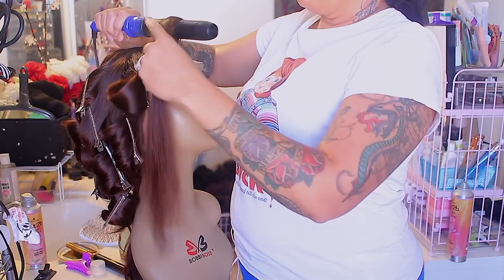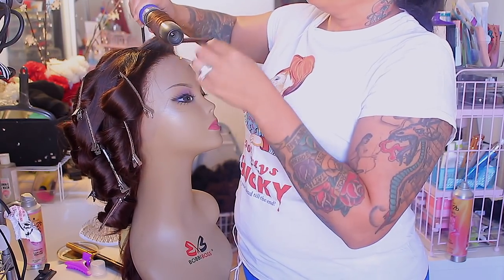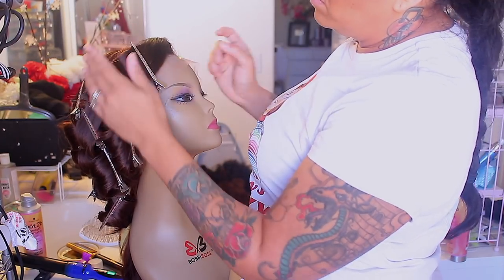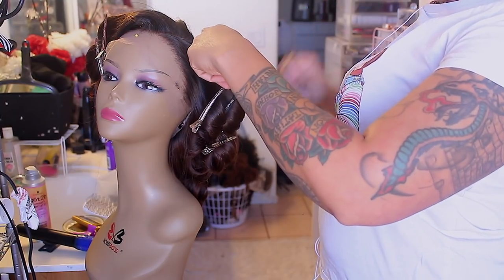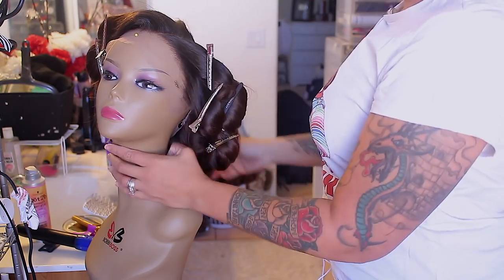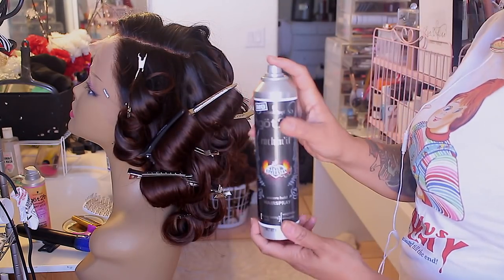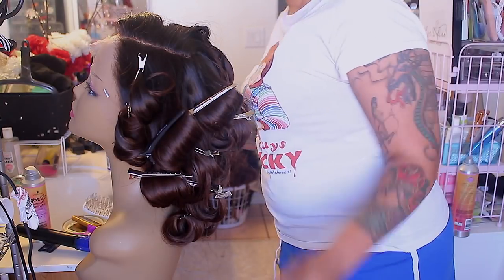Now I'm taking the curling barrel and going in a different direction for the front curls so they cascade against my face. I didn't want to show the whole entirety of curling the unit because after a while it gets a little boring. This is the final outcome of the pin curls — I left them overnight, put some Got2B hairspray in it, and that's about it.